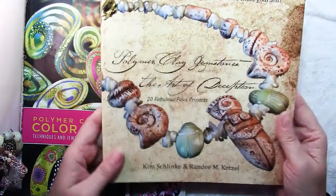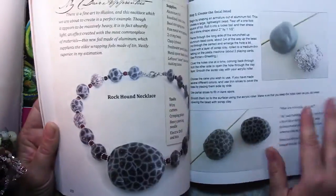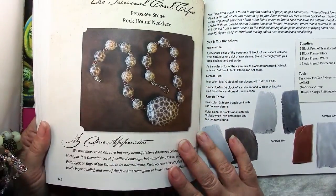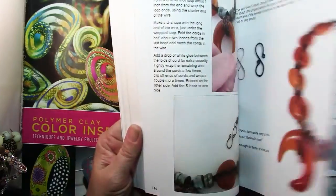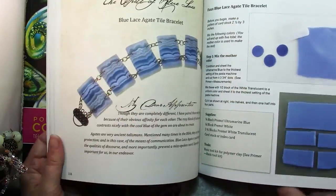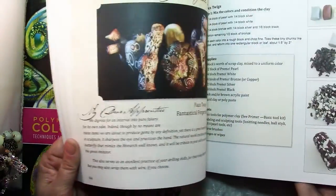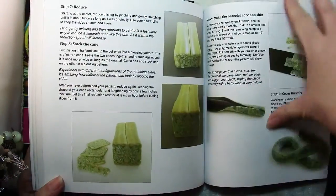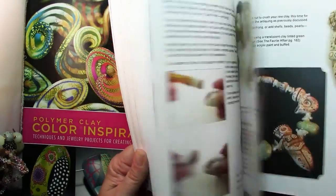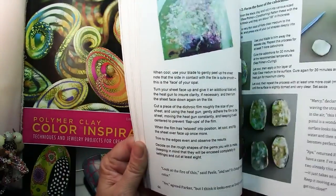This book, Polymer Clay Gemstones: The Art of Deception by Kim Schlink and Randy Ketzel, shows you all the great ways that you can use polymer clay to make faux materials. That's one thing polymer clay is excellent at — making things that look like other things, like faux amber, snowflake jasper, or lace agate. They show you how to use these in specific projects, but of course you can apply them to anything you want. I actually made a dragon covered with faux snowflake jasper and he came out really well. It's a great book if you want to learn techniques for making faux materials and jewelry that you can apply to many projects.